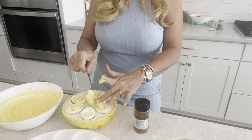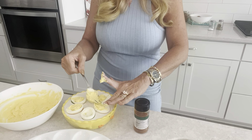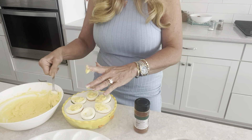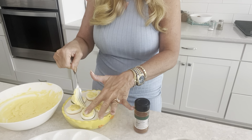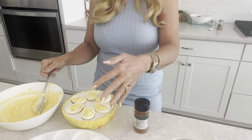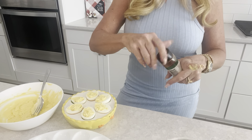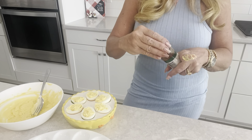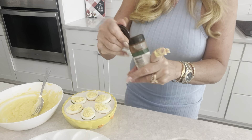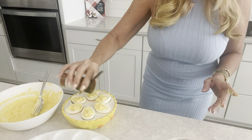I'm just going to use my finger here and do it smooth like this. Then when you're all done and you've done all of them — I made more than 12 because we really like these — you take your paprika. Just plain old paprika and you shake a little on each one.